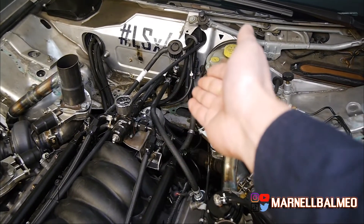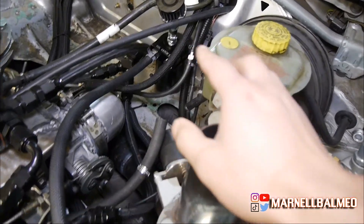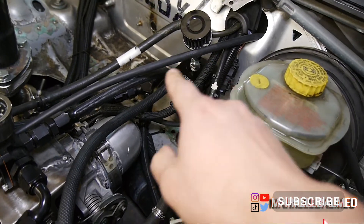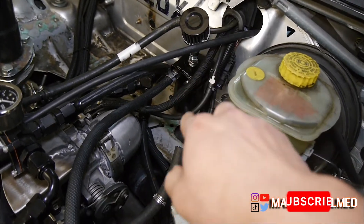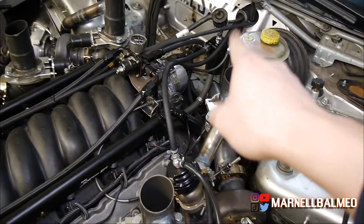I now realize that the design of this catch can doesn't really work that well. From the valve cover it goes here, and with the vent there it just goes straight up instead of going through the catch can and then venting out. That's the design flaw, so I'm gonna have to change that a bit.